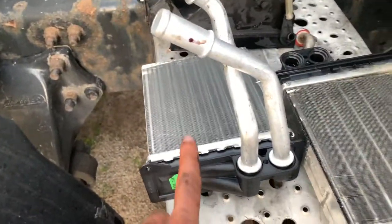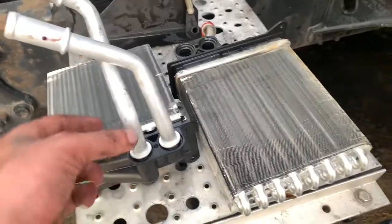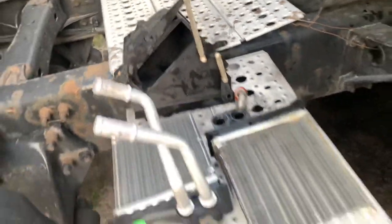The job is very easy. You do need the heater core, and it does come separate. You also need two aluminum pipes and two o-rings — that's what I took from inside the truck.